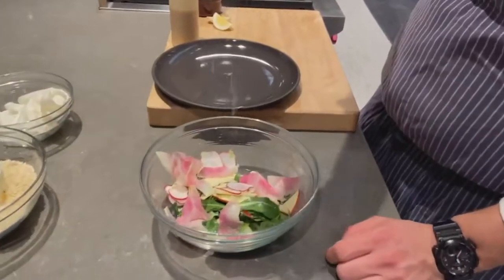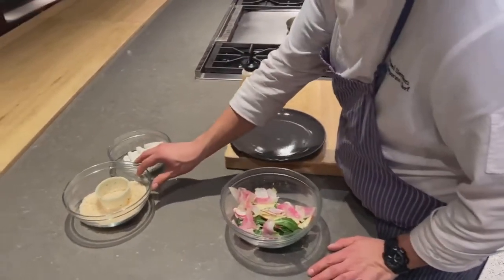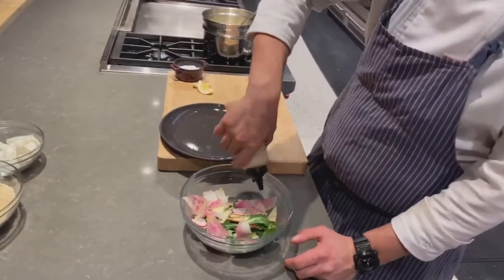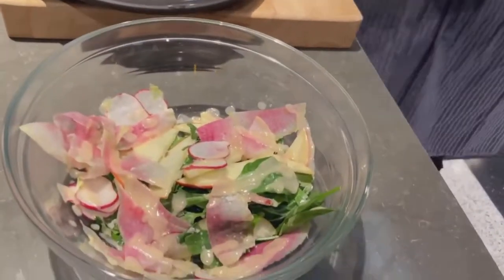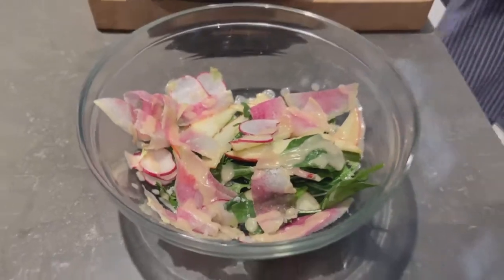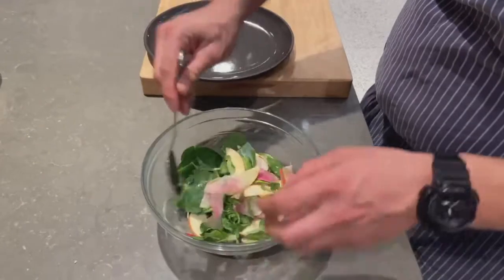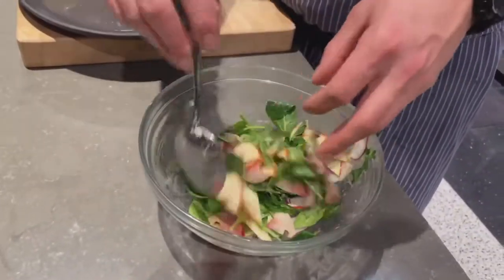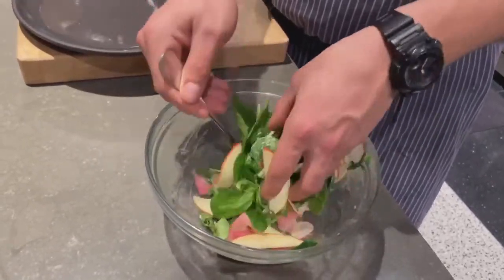First, I have to season up my salad — very important. A little bit of salt goes a long way. I'm using a Maldon sea salt, which gives a little bit more texture and crunch. I also have a light lemon vinaigrette — I don't want too much; I want to keep those greens delicate. I'll grab a little spoon and gently fold that dressing throughout. I don't want to crush or bruise any of those gorgeous apples or radishes.